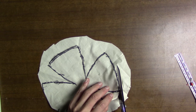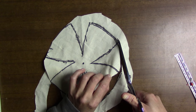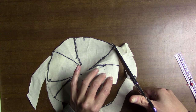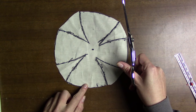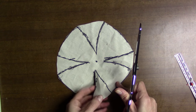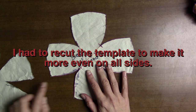First we're going to cut all around, then cut out our little arms.